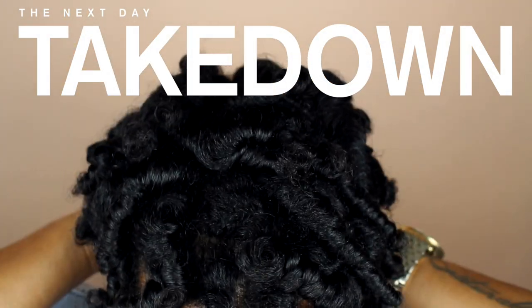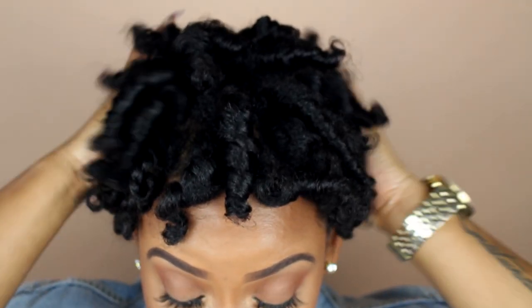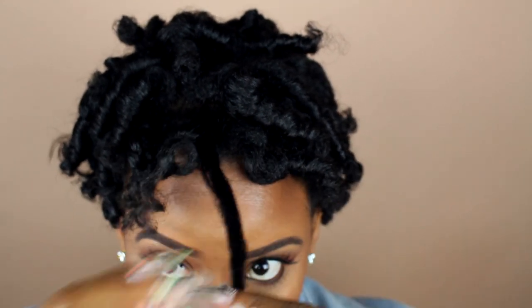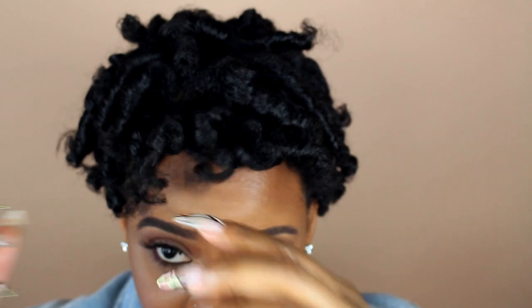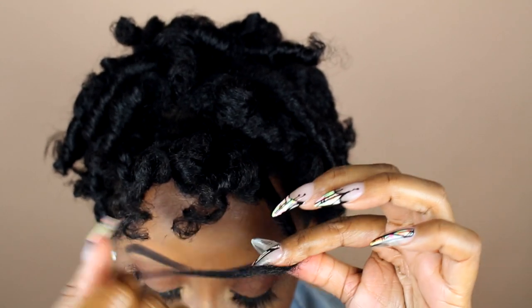It's the next day and I'm about to separate these curls. When you separate, you want to start twirling the ends a little bit so they're not frizzy — and this twirl is very important.